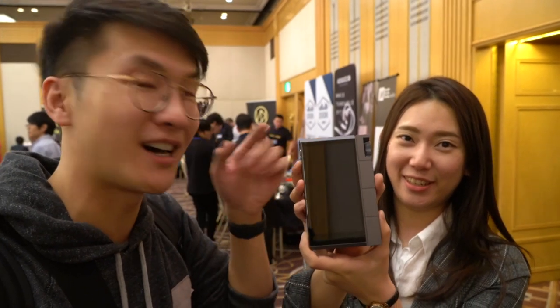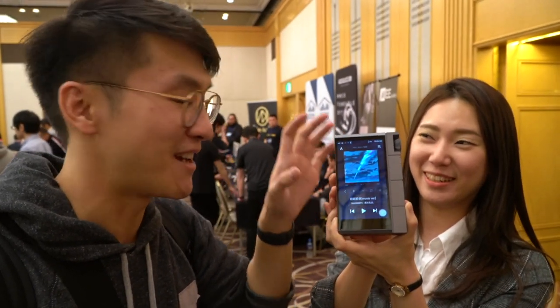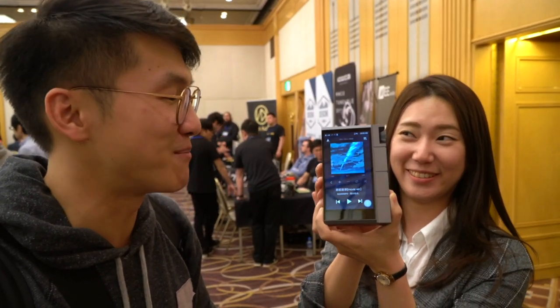Higher output power, so you can use more headphones with it. I used to have a Kann myself, so I can see that definitely Astell & Kern has decided they want to double down and make something even more powerful. I'm sort of excited to have a play around with this. Thank you so much, Eileen.